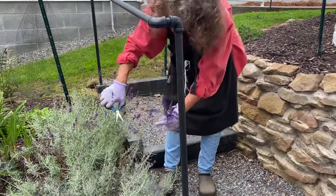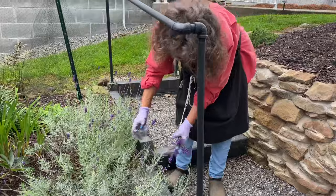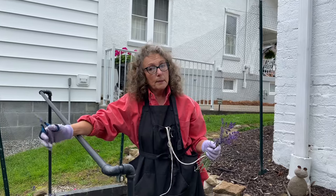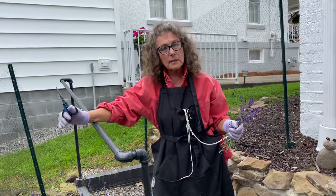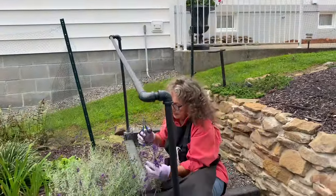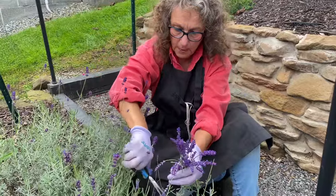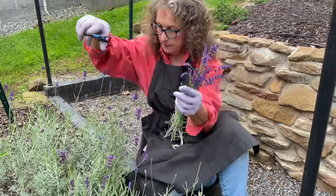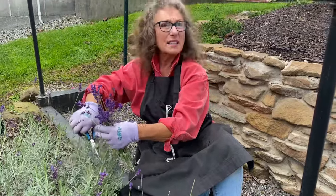I'm also going to cut some of my lemon balm for dried lemon balm tea — it's delicious. Since I have my little scissors out, I'm going to tie these up in bunches and I may do the same with the lemon balm, but I'll probably dry that in the microwave. The lavender I won't, but the lemon balm I will — same as I do with my basil, oregano, and other herbs. I dry them in the microwave on paper towels.